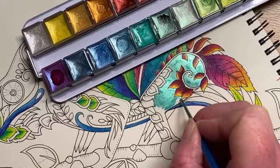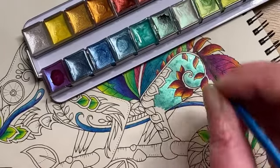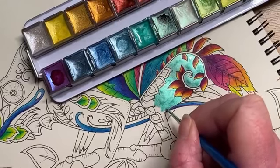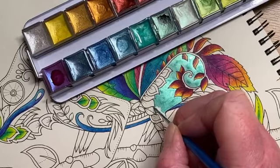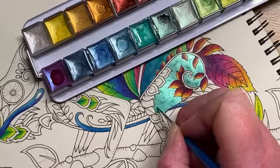They're about £27 for 24 colors, which I don't think is too bad. Unlike some other sets, these half pans come in open stock — so if you run out of a color you don't have to buy a whole new tin; you can just replace that individual color, which is quite good.